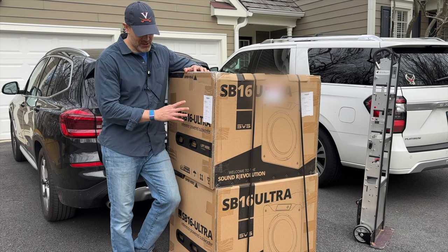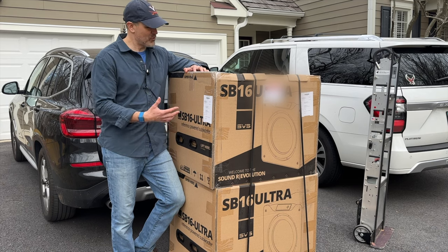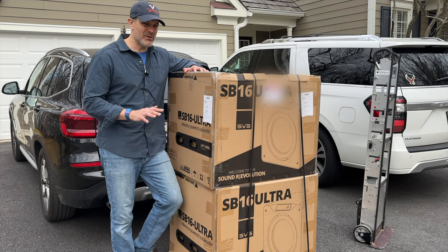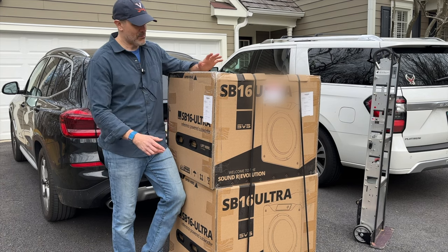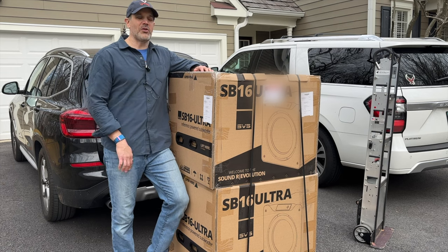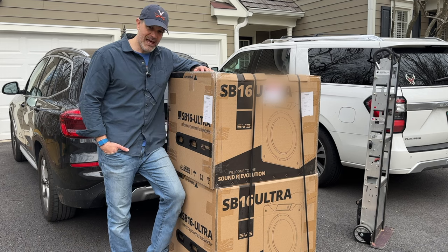R&L carriers dropped these off. Obviously, this is a very heavy load. These almost weigh 300 pounds combined in their boxes — I think it's tipping the scales right around 290, probably over 300 with the pallet. Once unboxed, each of these subs is pretty darn close to 120 pounds each. These are real heavy hitters.